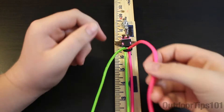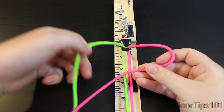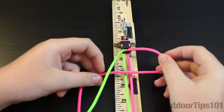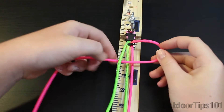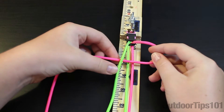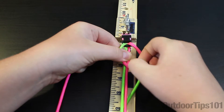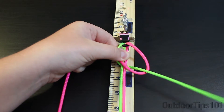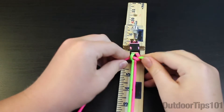The first thing that you want to do is at the top just make a standard cobra knot. So I'm going to bring my pink over and then I'll take my green and go under both of those and then up through this loop right here and then just try to cinch that down.